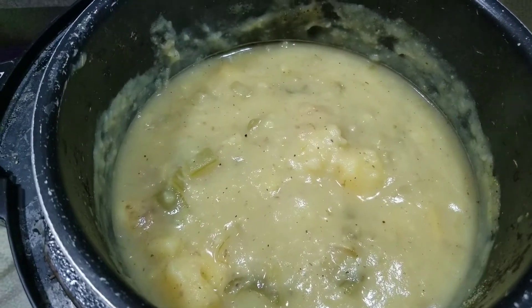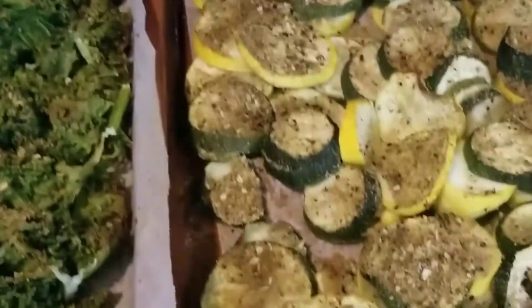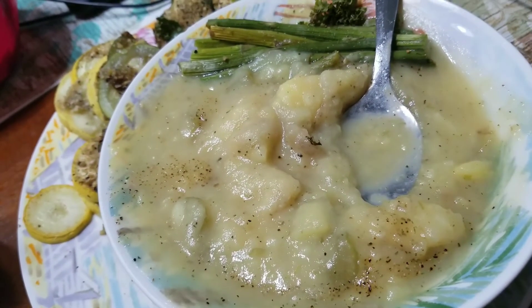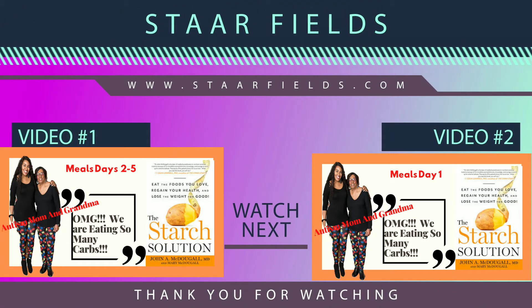Thank you guys so much for watching. We had so much fun making this video showing you how we meal prep for the week. The food was amazing - be sure to subscribe and we'll see you in the next video!